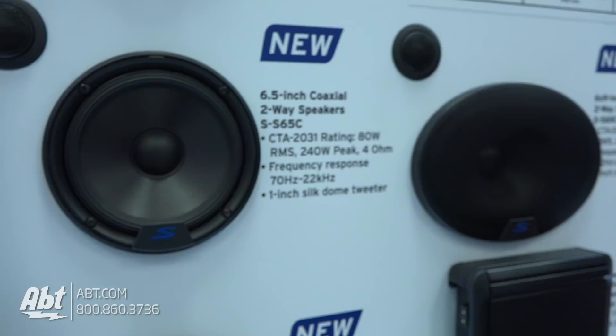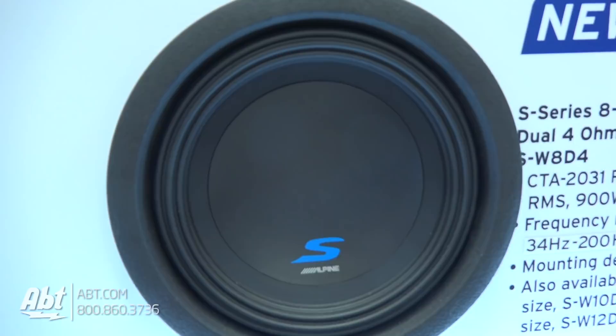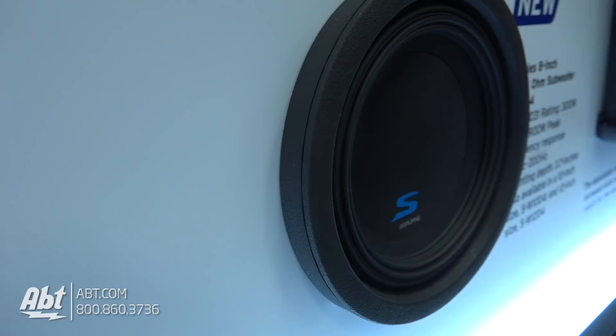We also have a new subwoofer here, the S-Series subwoofer. We're finally introducing an 8-inch at the subwoofer level. It's $120 and it's an 8-inch woofer. It's very shallow — under 4 inches — which means there's a lot of versatility and a lot of applications you could put it in.